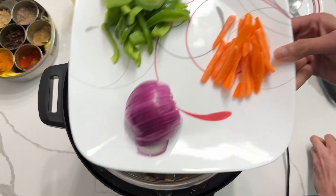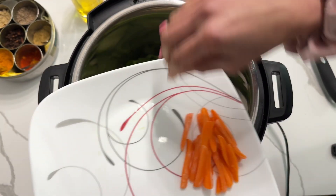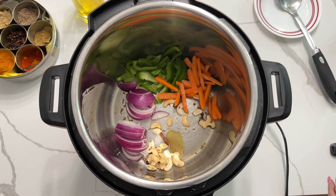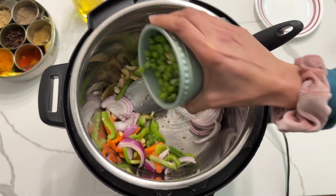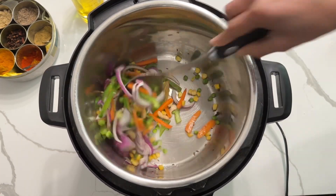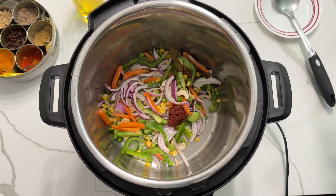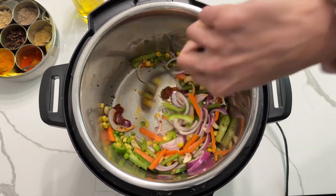Now it's time to add some veggies. I've taken some green peppers, carrots, and onion — you can add whatever veggies you'd like. Give it a good mix, then add some frozen green peas and corn and mix well.